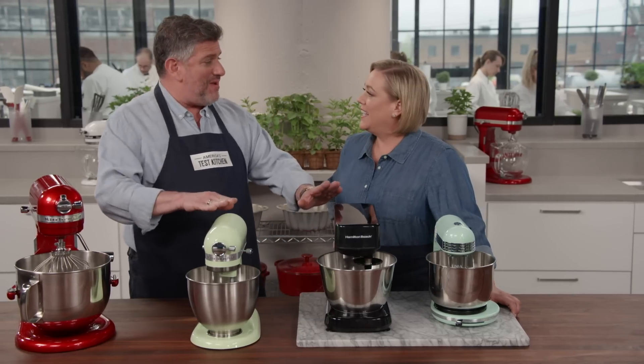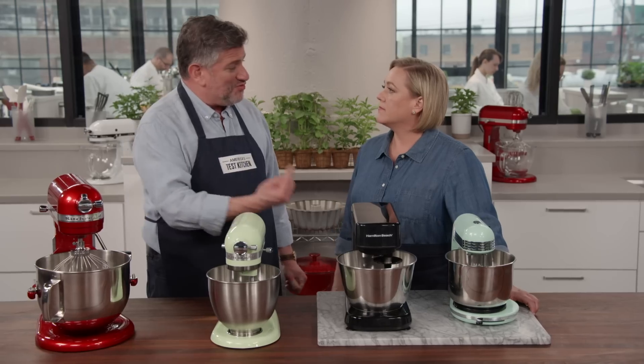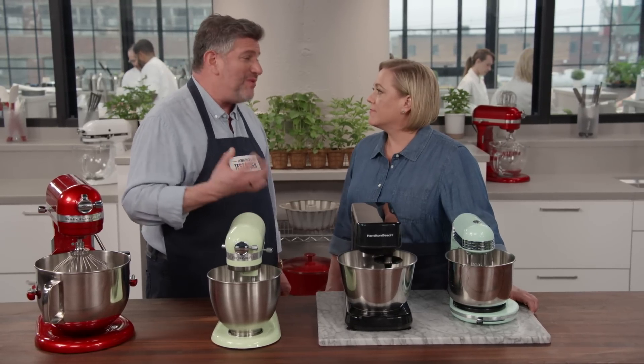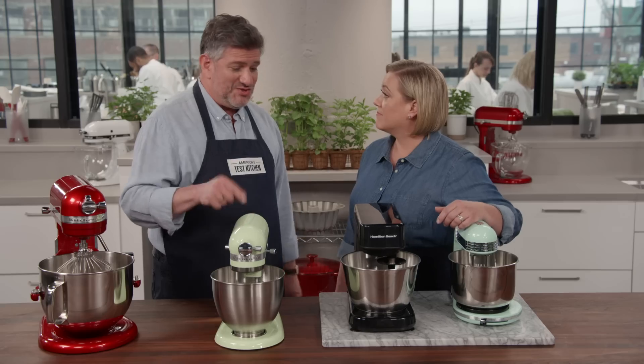These two operated by planetary action, which means the mixers and the beaters rotate around the bowl like the earth rotates around the sun, and that was a lot more efficient. There was no flour that didn't get mixed into the cake batter, and all the chocolate chips got well distributed throughout the cookie dough.